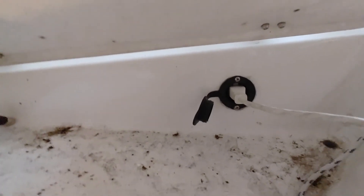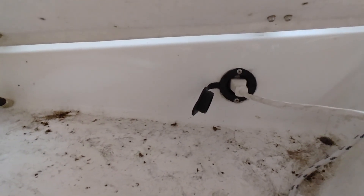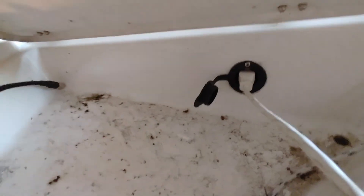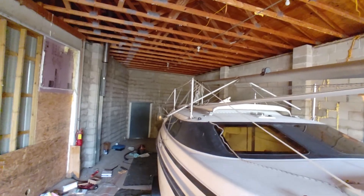I put the shore power plug here in the anchor locker. It's sealed real good, doesn't get direct sunlight. What I'll be doing is cutting a small notch around the bow area to route the cable through.